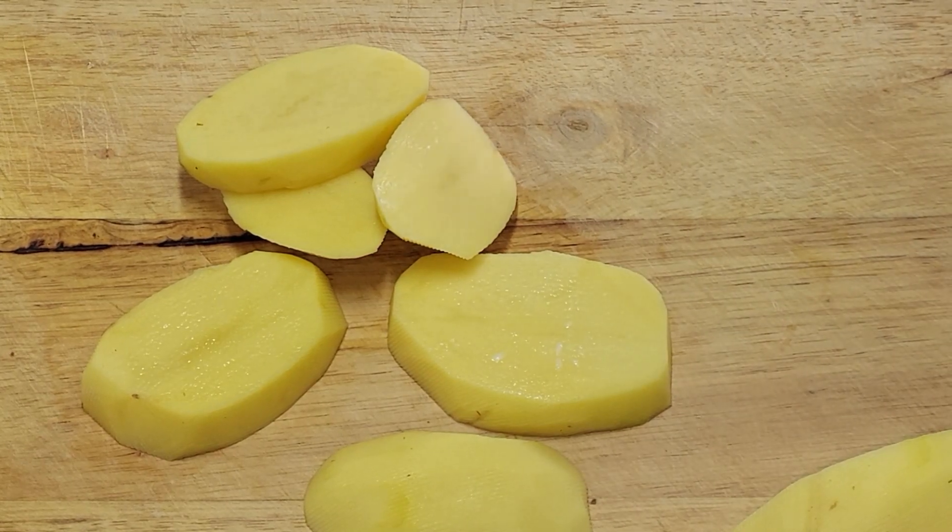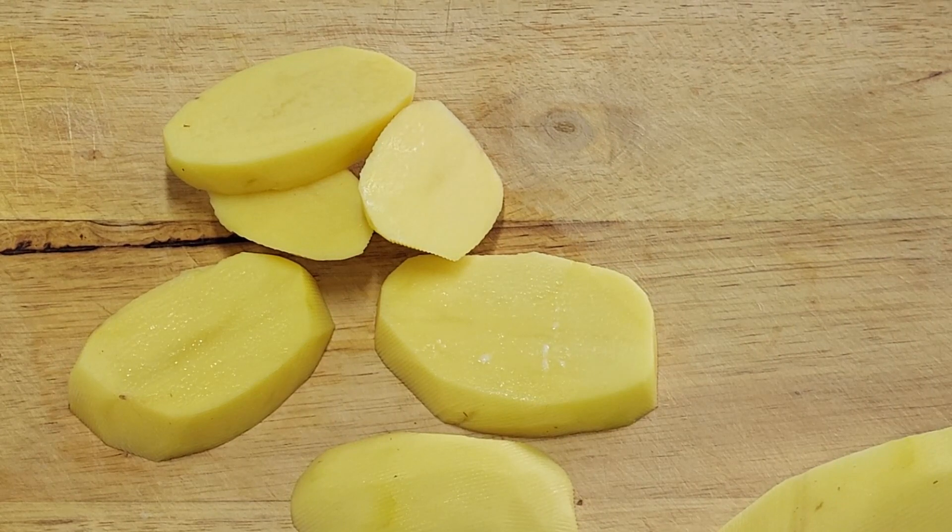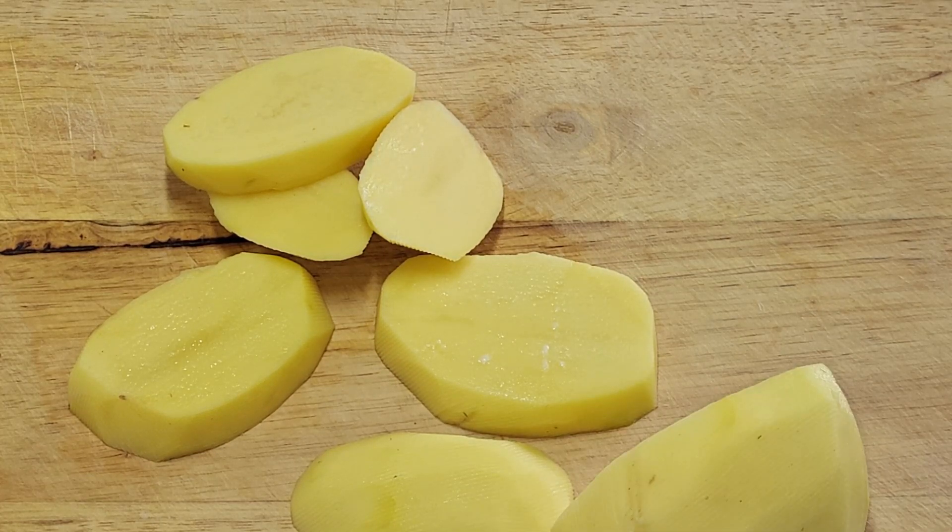Indian style air fried potatoes. You can do these in the oven if you want, or fry them with a little bit of oil in a pan - the oven would work better than frying. But obviously the air fryer is the best way for these because they should be nice and crispy.